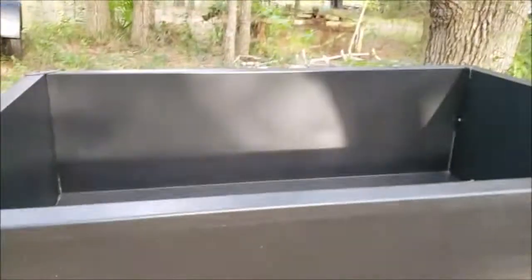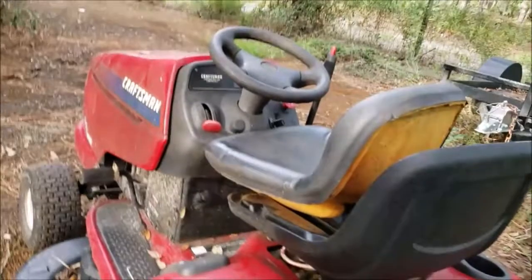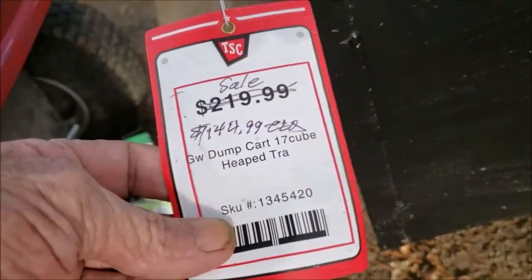Hello, Mr. Ted here. Just wanted to show you my newest adventure. I got this tractor wagon to pull behind my old Craftsman riding lawnmower and I got a pretty good deal.